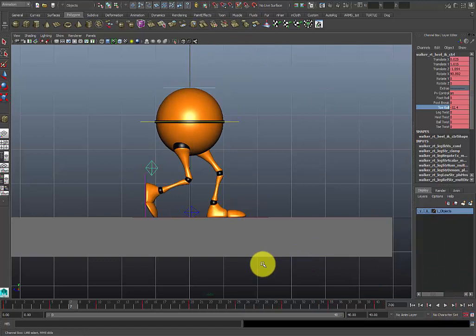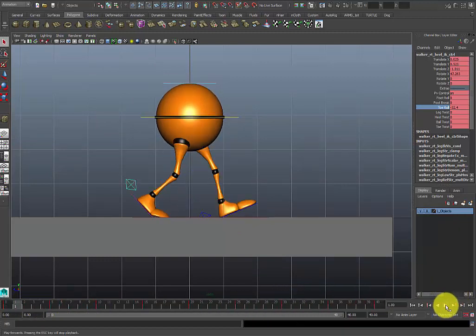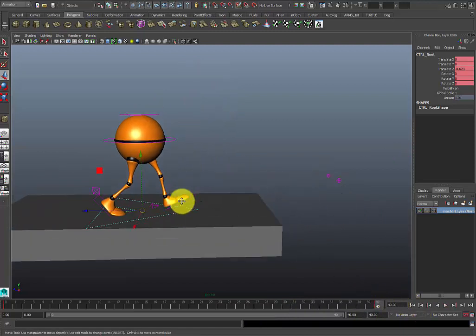So at this point there are a few more things you want to do before you get your animation out of blocking. One of those things is probably save. Now let's make this character move across the screen without having to move everything — this is where your move-all controller comes into play. You want to click the triangle — that's going to be your move-all — press S to set a key on it, then go all the way to frame 40 and press S there as well.